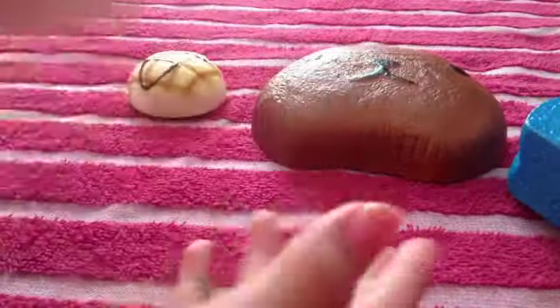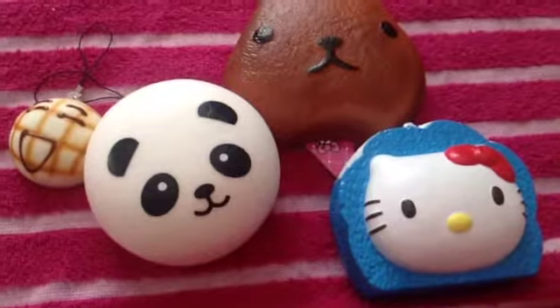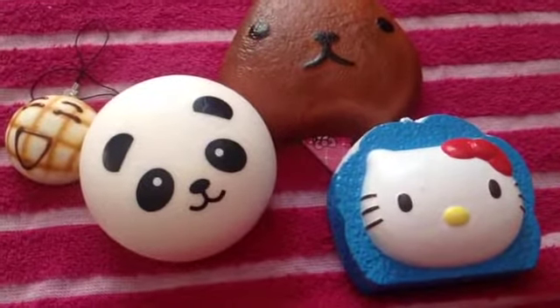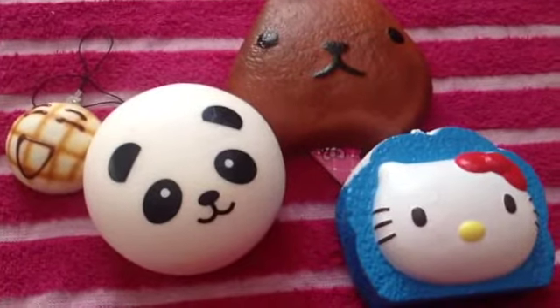And it's also pretty soft. The panda bun's a little sticky — if you like stickiness, go ahead, but I don't. So that's everything I got from Kauai Land. They did come in original packaging but I opened all of them.